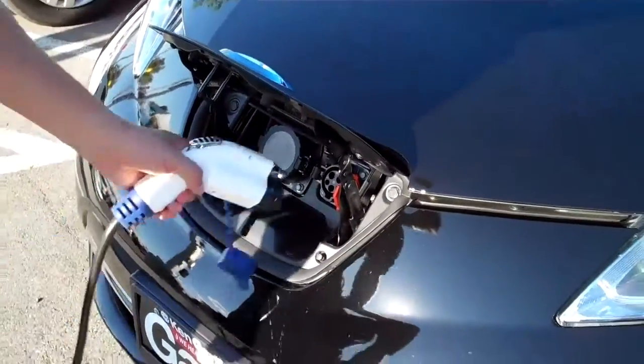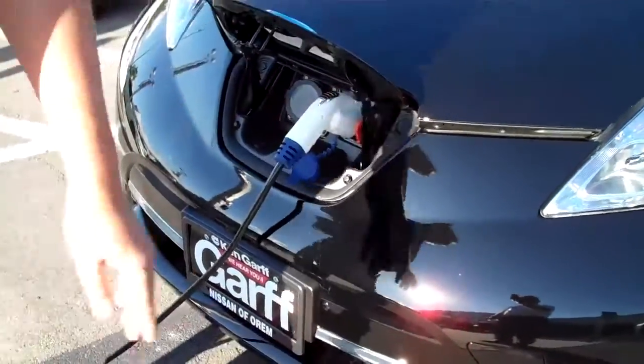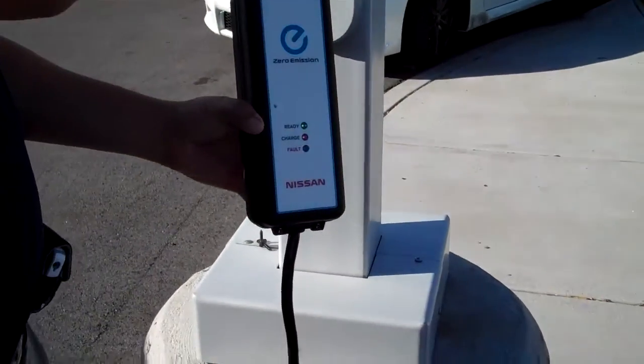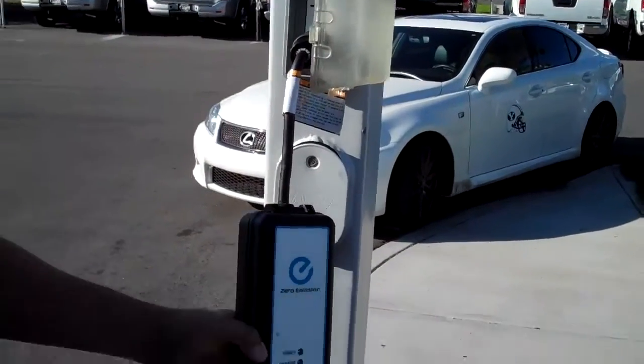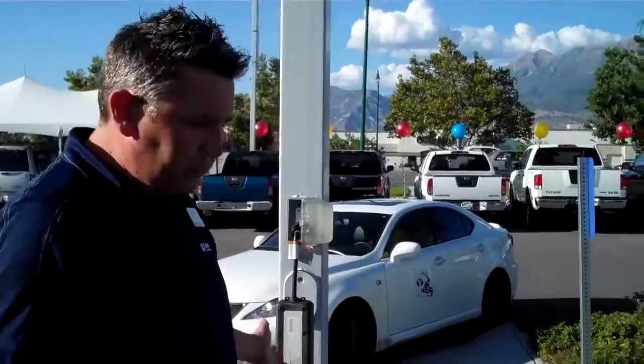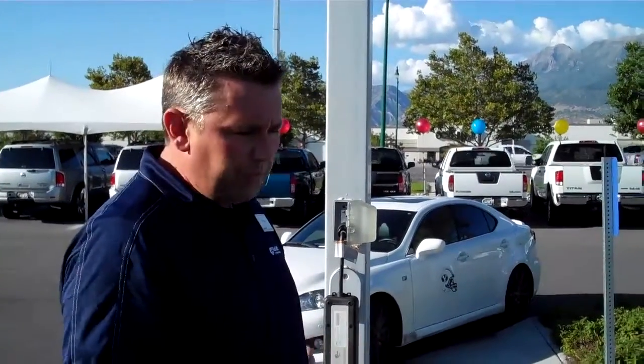As of right now, we have this standard charger. This is called the trickle charger. The trickle charger is right here, charging the vehicle on just a normal 110 outlet. This is pretty slow because it's a trickle charger, so about 0 to 100% is going to be about 16 hours.